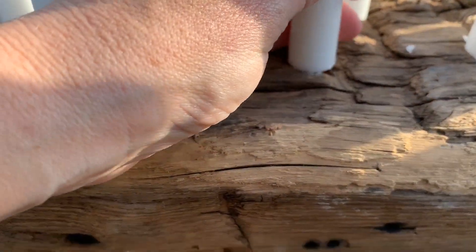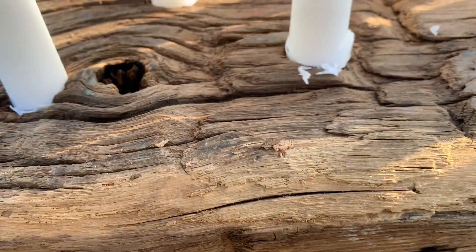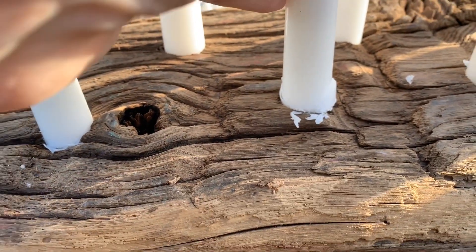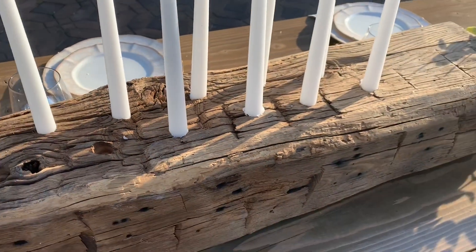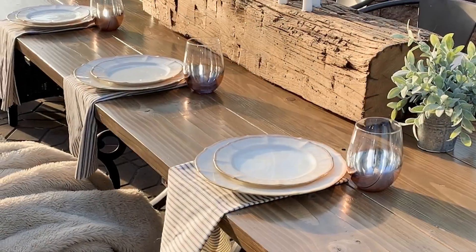The candles really do need to fit in snugly so that they don't tip once they're lit. I forced them in and they were sure to stay upright. The holes are about half an inch to three quarters of an inch deep, and this is what it looked like when it was done.